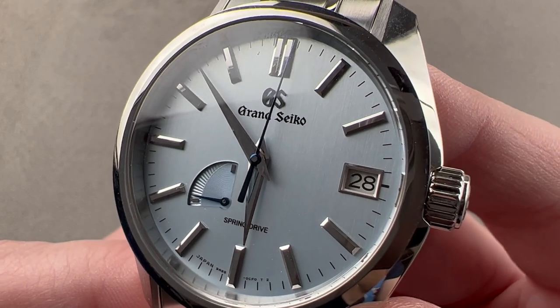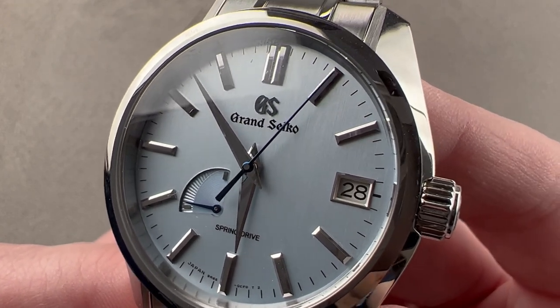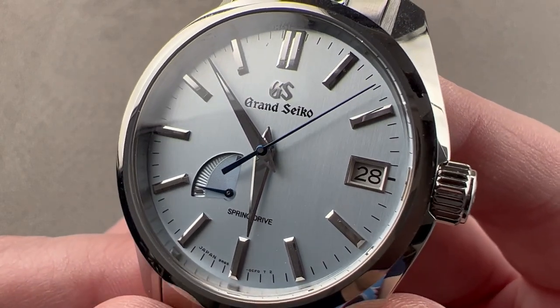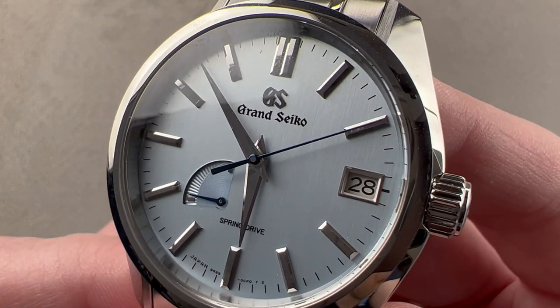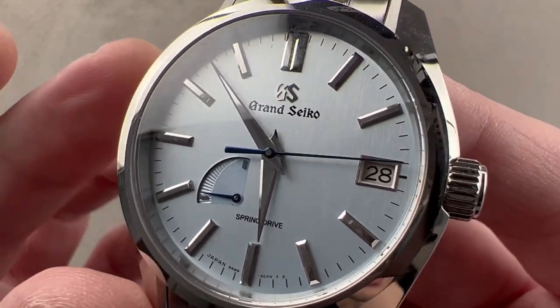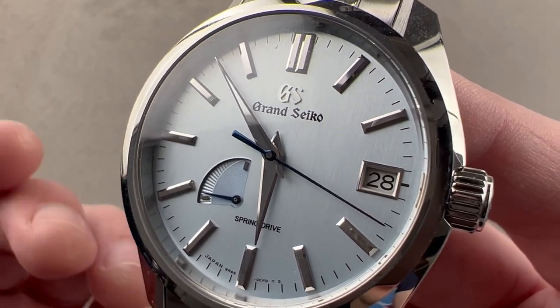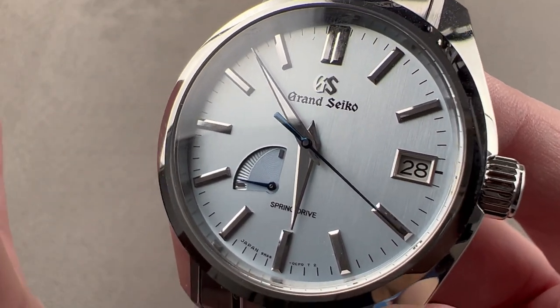Today, we're discussing the Grand Seiko Spring Drive Automatic SBGA471 from the Heritage Collection. This is a USA market exclusive called the Soko Frost, celebrating the first frost of the season, mindful of the 24 micro-seasons, or seki, recognized traditionally in Japan. More on that in a moment.